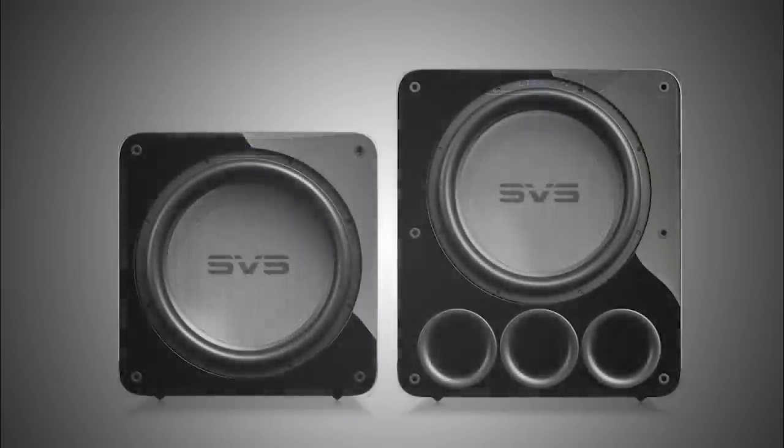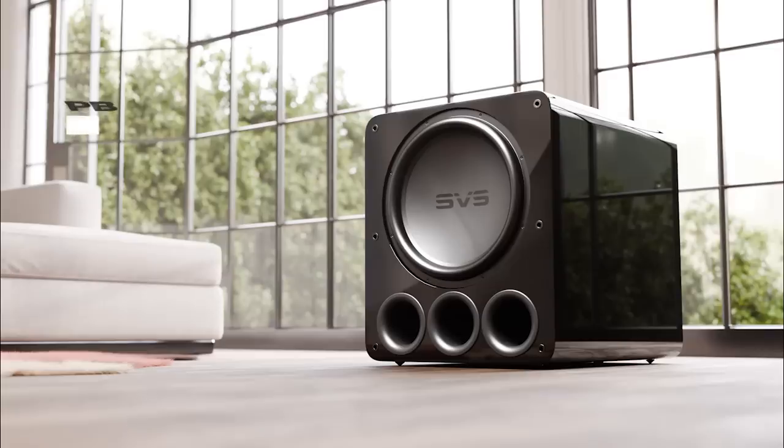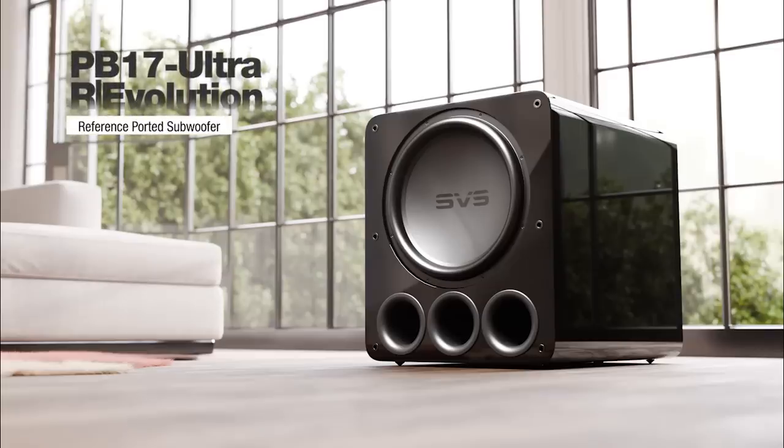We wanted to create a massive improvement in performance without increasing the size of the cabinet — and we did it. Adding more woofer, more power, more processing, greater extension, and higher SPL output while keeping the same box size was a unique layer of complexity. We were pushing the envelope of what was possible with the previous series, came up against the laws of physics with 17 Ultra Revolution, and it's a triumph. I'm really excited to bring 17 Ultra Revolution subwoofers to the world.